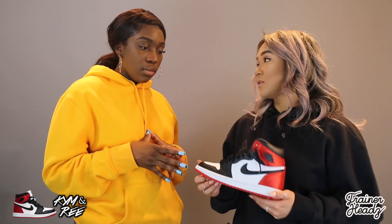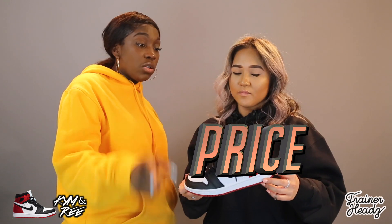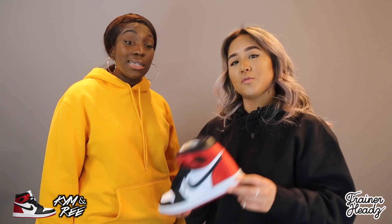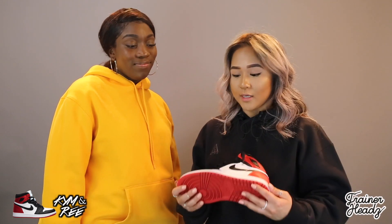These were retailed at £135. They were too limited to get your hands on, and resell now is triple that. They're dead stock now so they're very expensive on the resale market.